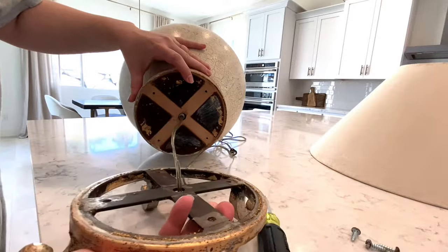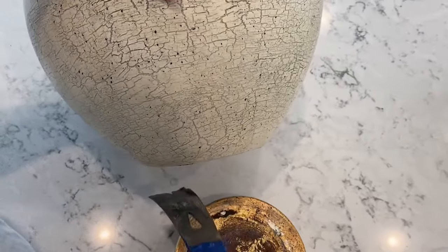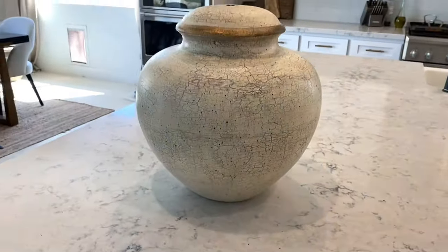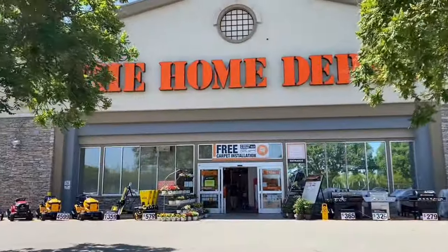I was so nervous I thought I was going to break the lamp, but it literally just popped off. And this is exactly what I was picturing when I saw this lamp in the thrift store — the shape is just perfection. Now that the lamp no longer had a base, we went to the local Home Depot to pick up a new light fixture.